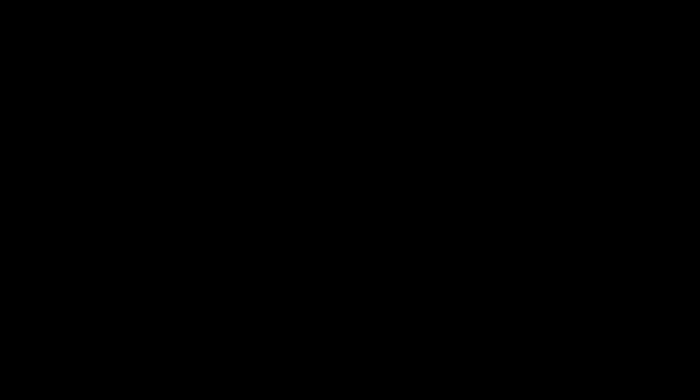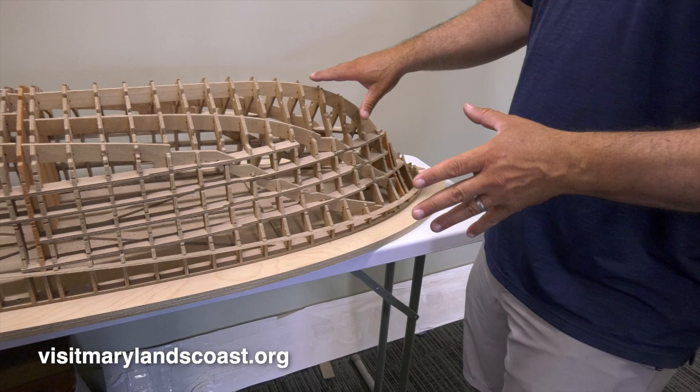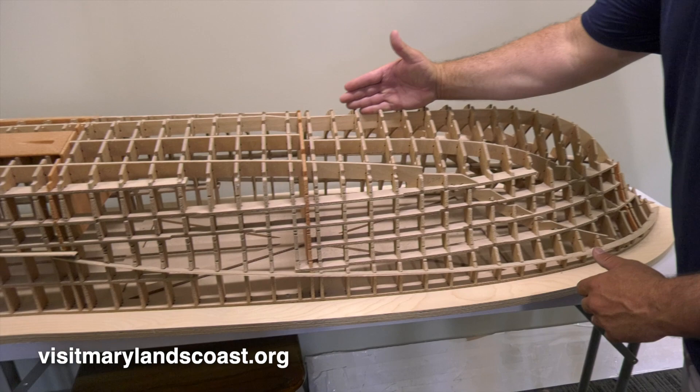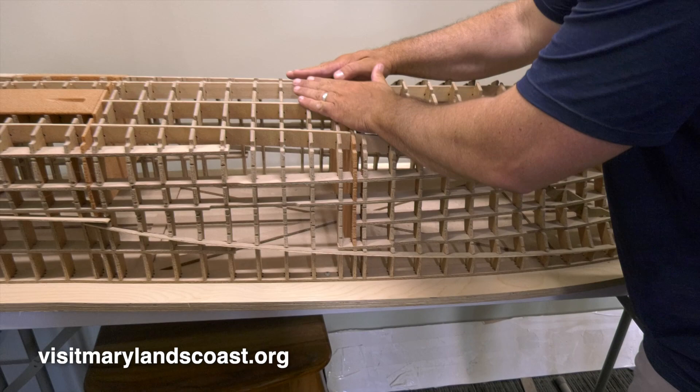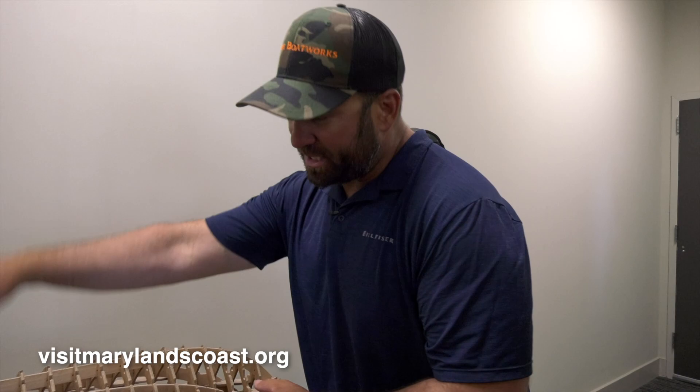This is a scaled-down model of how we would build a boat hull — this is the 64-footer, the Billfisher. You can see all the different parts and pieces that fit into it. You assemble this and then all these notches are where you lay your lumber in — your keel, stringers, chine, shear clamp — then you shape that lumber down to fit and plank over it. That gives you the shape of the hull. Once the hull is built and faired and ready to pop off the jig, you cut all these plywood frames out. All that stays is the bulkheads, running gear surfaces, and the hull plating.